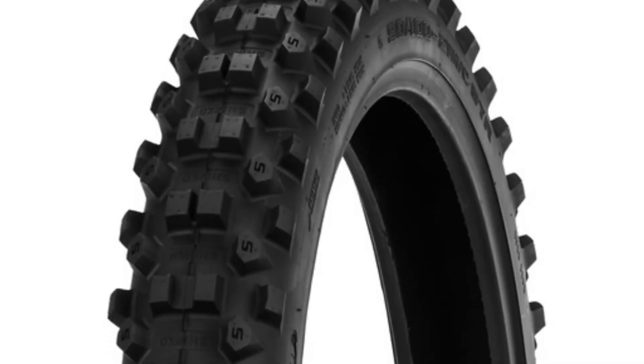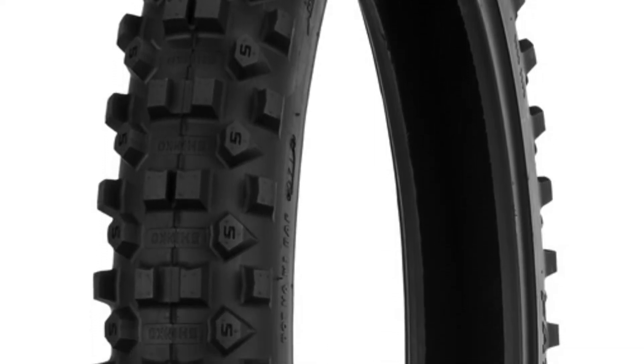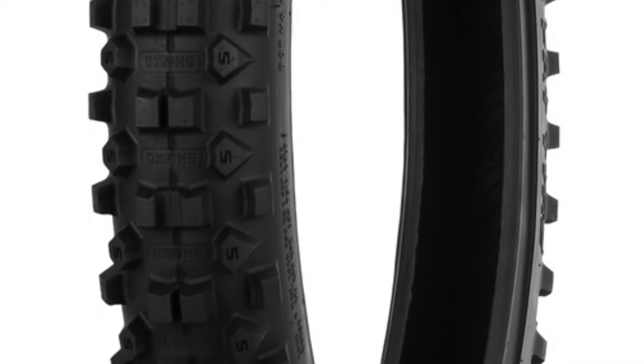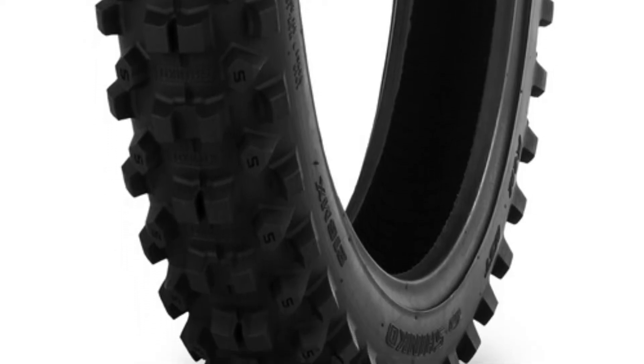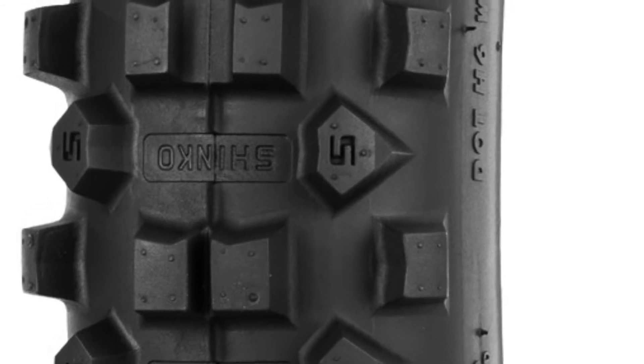Next up, Shinko has a couple new tires out. What a lot of people may not know about Shinko is they actually behind the scenes make tires for a lot of brand names. For example, they used to make tires for Golden Tire — that's where they were made, in the Shinko factory. Golden Tire recently moved their production to China.